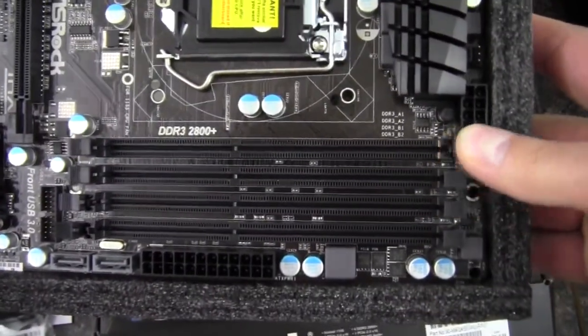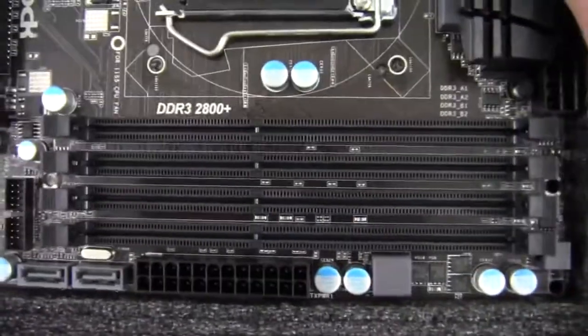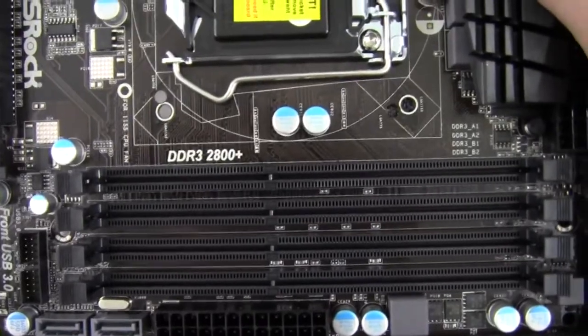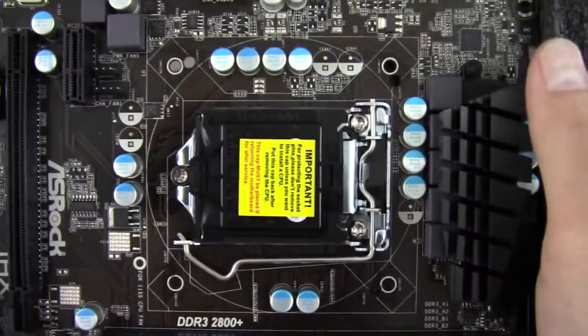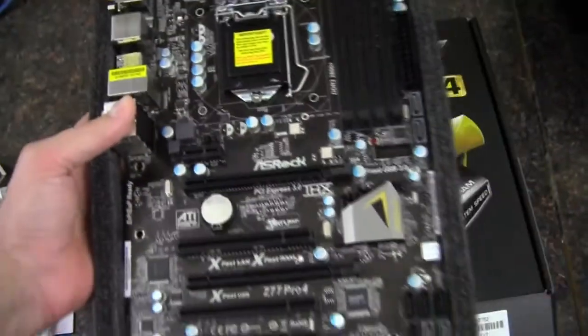We've got our DIMM slots — each slot will support 8 gigs of DDR3 memory, so you can have 32 gigabytes total. There's our socket 1155.